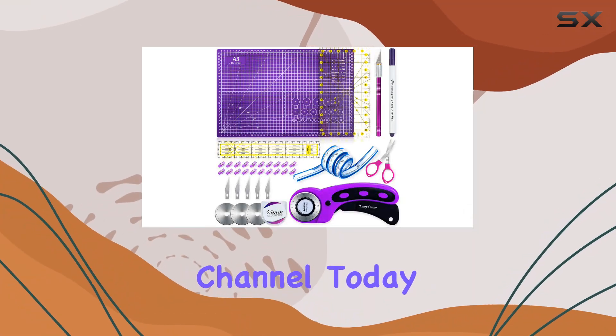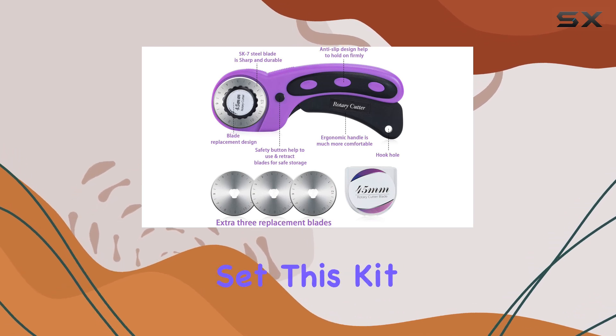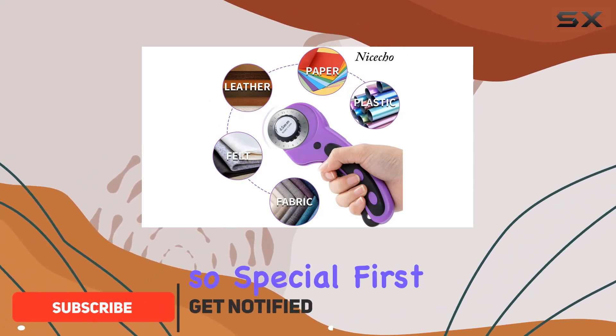Welcome to our channel. Today, we're diving into the world of sewing and quilting with the ultimate rotary cutter set. This kit is a game changer for anyone passionate about crafting. Let's explore what makes it so special.